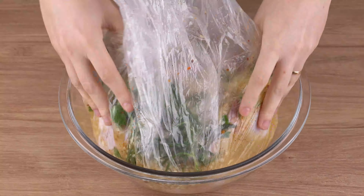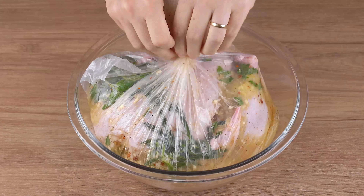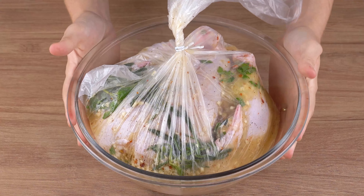Then pull the bag and spread the seasonings just like I'm doing here. Once that's done, close the bag and let it all marinate for one hour.